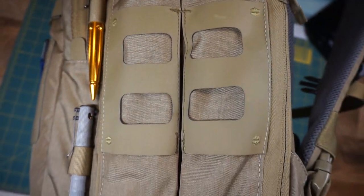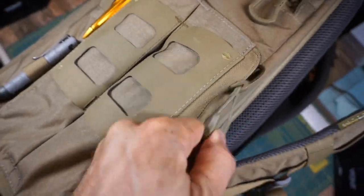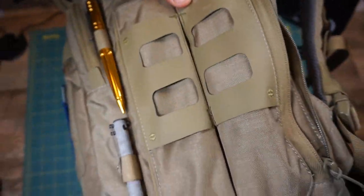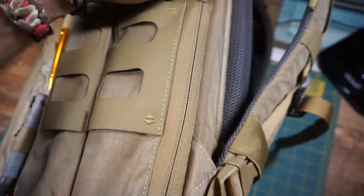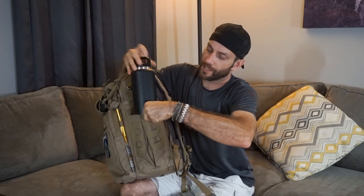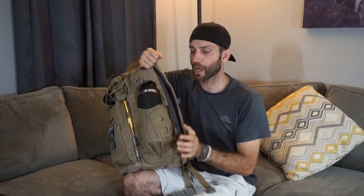For me, this is one of the greatest features, and I know it's a feature that VanQuest is very proud of coming up with. Here you have a zippable water bottle pocket. It's gusseted, it expands, but when you don't need it, you zip it out of the way. Here you'll see a full 32 ounce Yeti which fits in here absolutely perfect — nice and snug, no real worries that it's going to fall out. I have no security issues whatsoever.